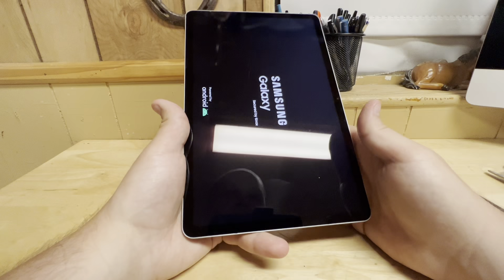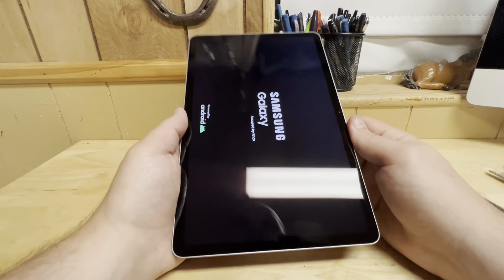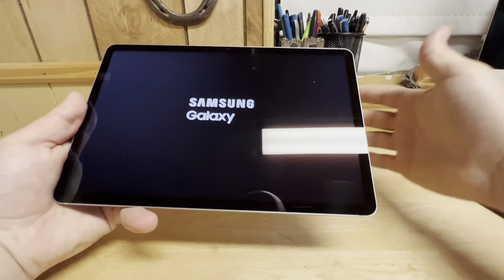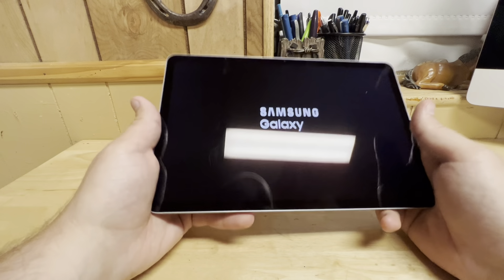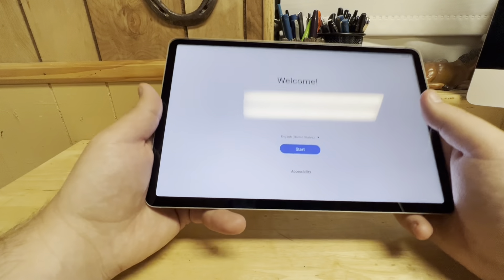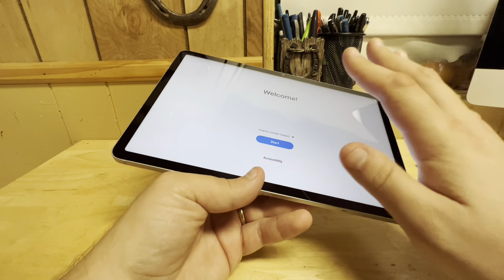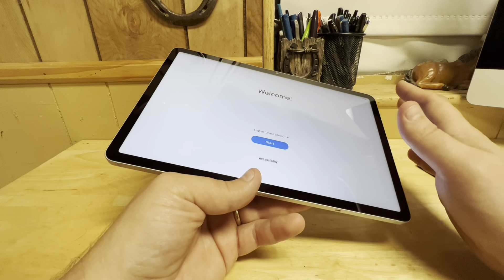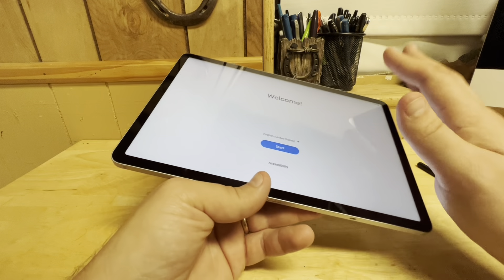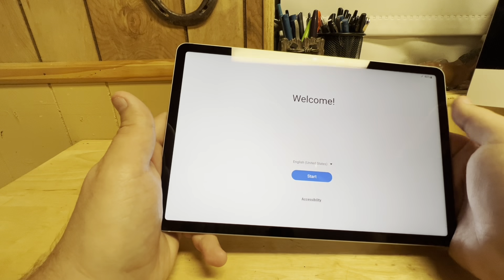I can already tell you this size is a lot easier to manage than the S8 Ultra — so much easier. The S8 is fine. One of the differentiators between this and its siblings the S8 Plus and the S8 Ultra is that this has an LCD panel. It's a good LCD panel.